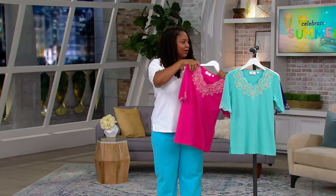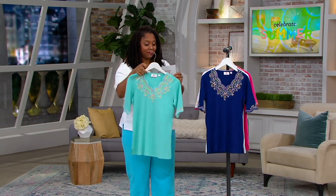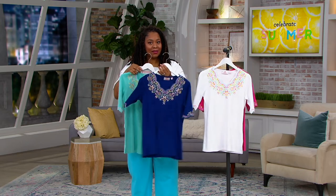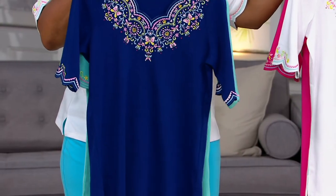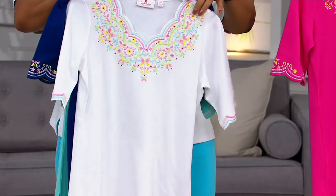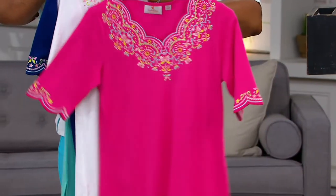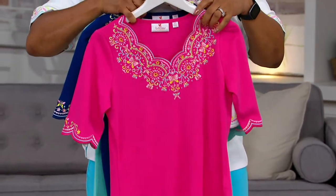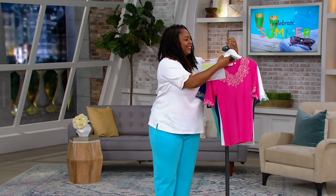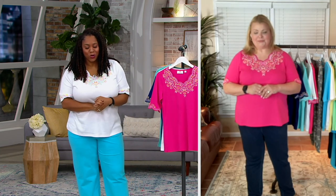Four colors — let me go through them one more time because they're very limited. Your pool, then your light navy — five dozen left in the light navy. Then the white, which I am wearing — about 200 left in the white. And then last, your watermelon — about four dozen left in the watermelon. Angel, thank you so much for joining me this hour. So nice to meet you and so nice working with you. I hope we get to do it again real soon. If you are still shopping with us, we still have some available.